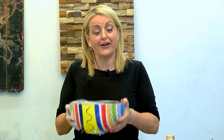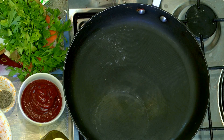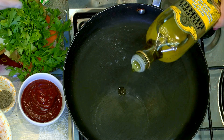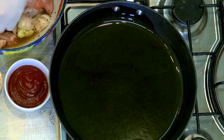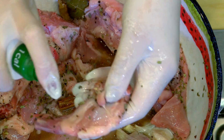I've got my bowl of marinated rabbit meat and we're going to start cooking it. It will need about an hour on the stove, but it's a very easy and straightforward recipe. I'm going to start by turning on my hob and adding some olive oil, around two tablespoons. I'm going to heat it on a high heat and then start to fry the rabbit pieces. To avoid adding more oil, I'm going to spray each piece of rabbit meat with some cooking spray.